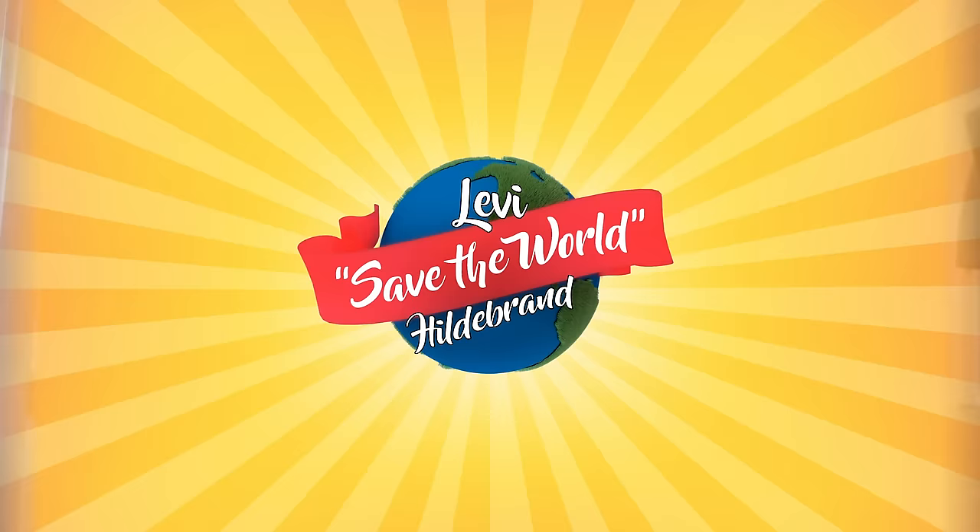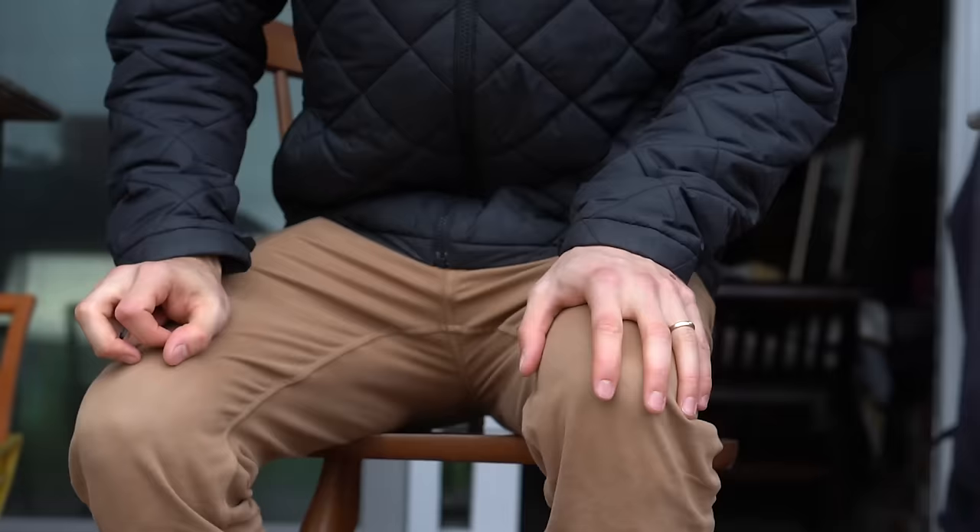Hey team, welcome back to another Levi's Save the World Hilda Brand episode — the channel where we prove that you don't need to be a hero to save the planet. Today, I'm going to be talking about this magical, simple technology that can save you money, save your shoes, and save the planet all at the same time.